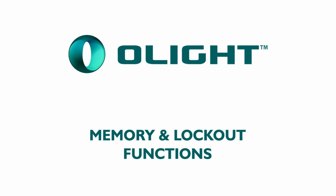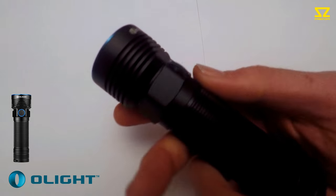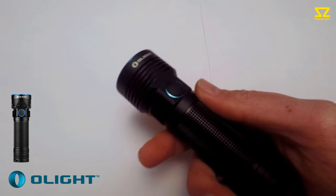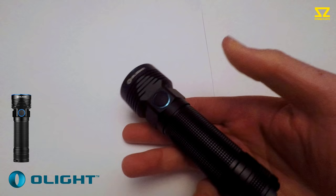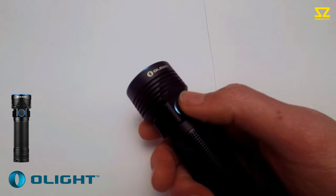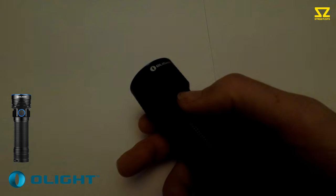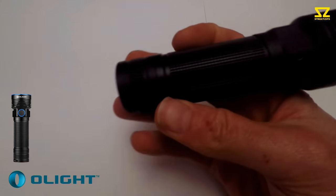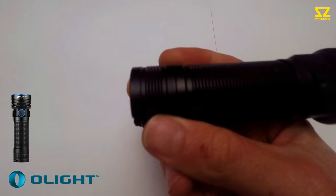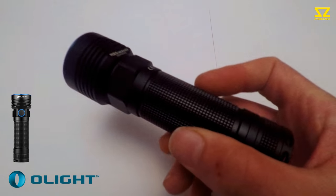Another cool feature is the lockout function. It's designed so that if you have the torch in your rucksack or pocket, you don't accidentally turn it on — the button can get pressed. With my older torches I used to just unscrew the base to disconnect the battery, but then it was always a struggle in the dark having to screw the torch up to turn it on.